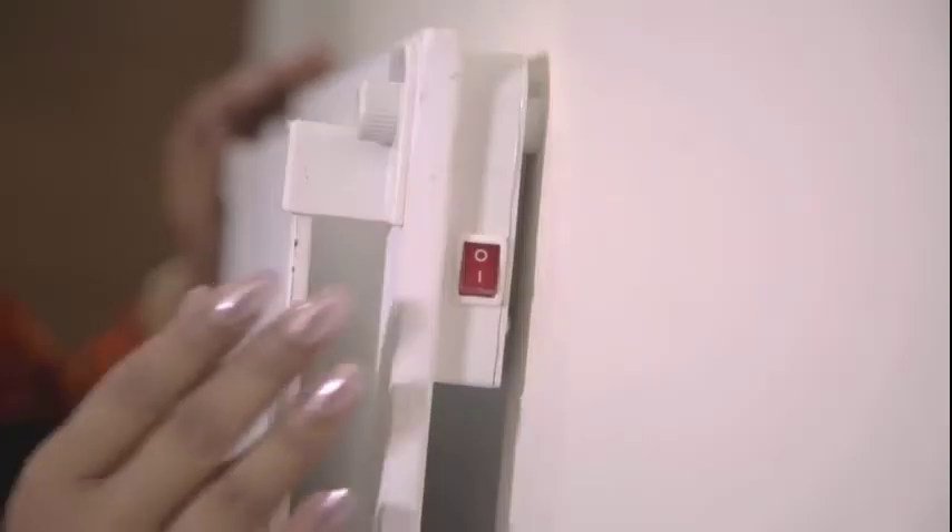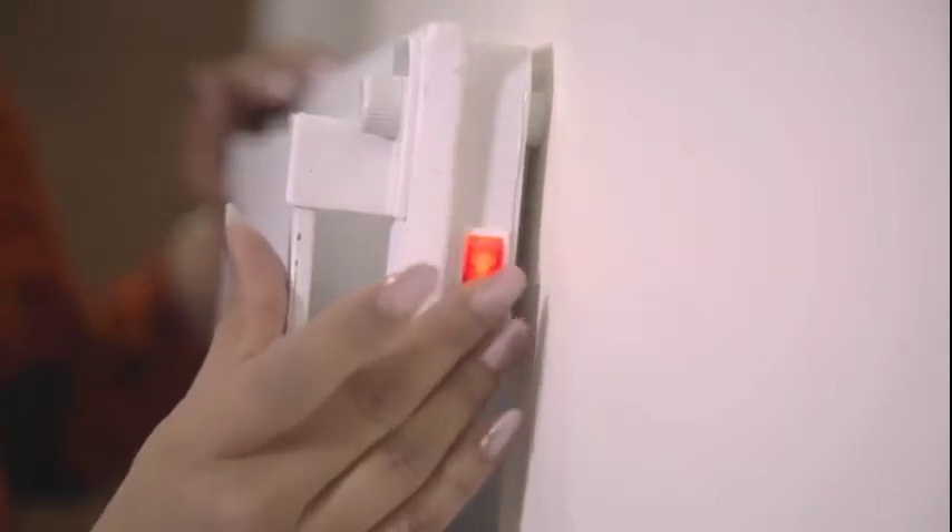Plug the heater into any standard two-pin socket and turn the switch on. The installation of your Heat Guard Model Amaze Heater is now complete. These heaters are tested and certified to be 100% safe in all aspects.